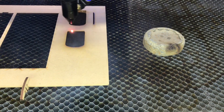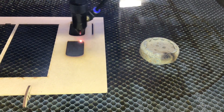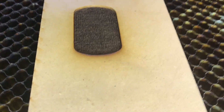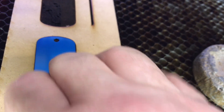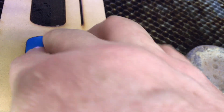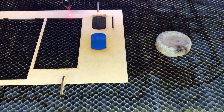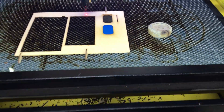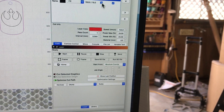That outline is engraved now. I'll place the dog tag in and you can see it sits in there exactly and won't move — so it's aligned precisely.